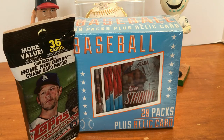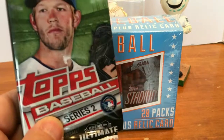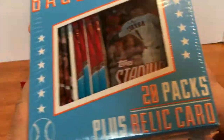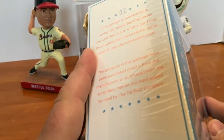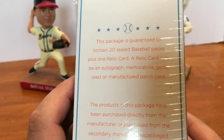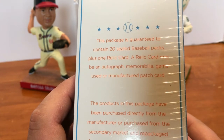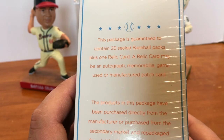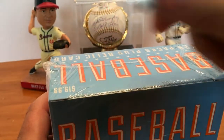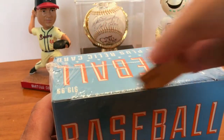Hey guys, welcome back to another All-Star Cards pack opening. Today's video we're going to open up a hanger pack of Topps 2017 Series 2 baseball. This baseball box from Target made by Fairfield has 20 packs plus one relic card. It says on the side it may be an autograph, memorabilia, game-used, or manufacturer patch card. We're going to go ahead and open this up and finish off the video with our hanger pack.